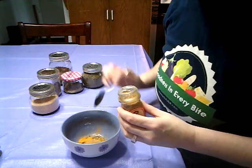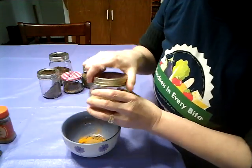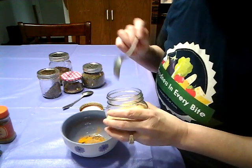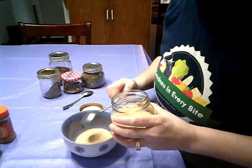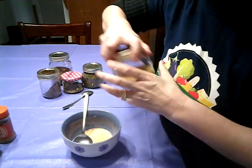Then garlic powder — I put in two tablespoons, because I love my husband and I love garlic! So two heaping tablespoons, just like that. Like I said, you can add as much or as little as you want — make it to your taste.